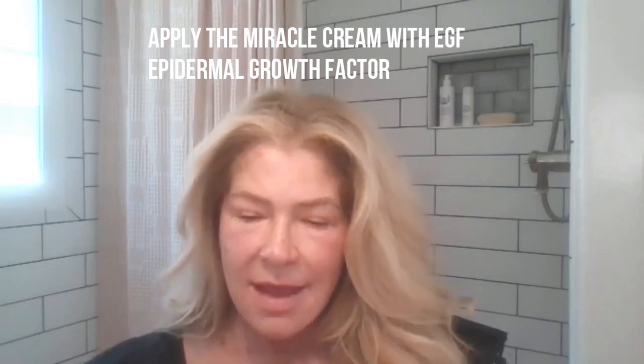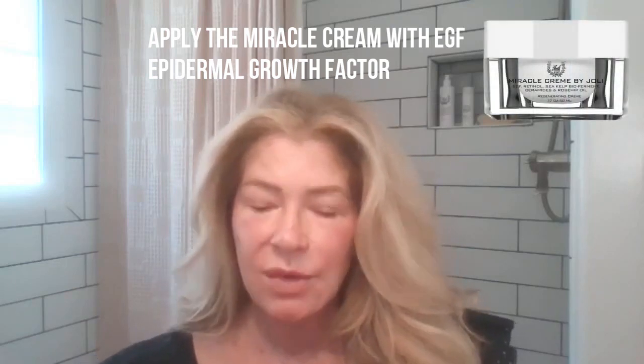I'm back and really happy with how my skin looks. Now I'm going to occlude the skin using our Miracle Cream, which has EGF — epidermal growth factors in the form of she-oligopeptide 1. I'm applying this to the skin to occlude it because I want all those active ingredients I sprayed on to stay locked under the Miracle Cream, sealing them into the skin.